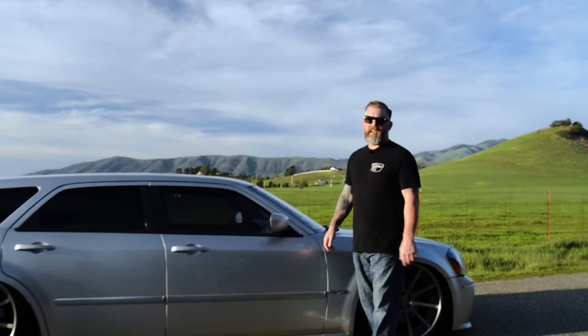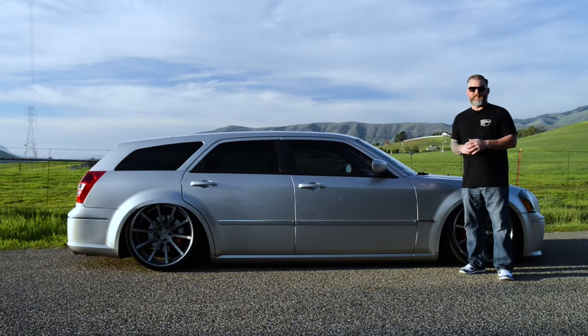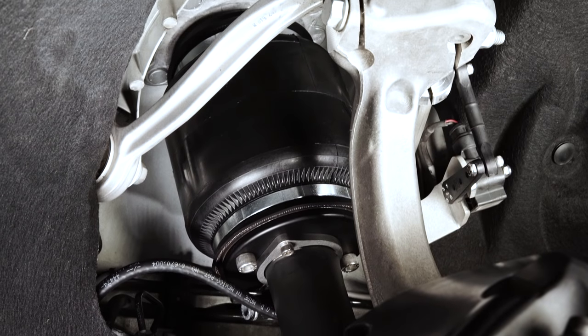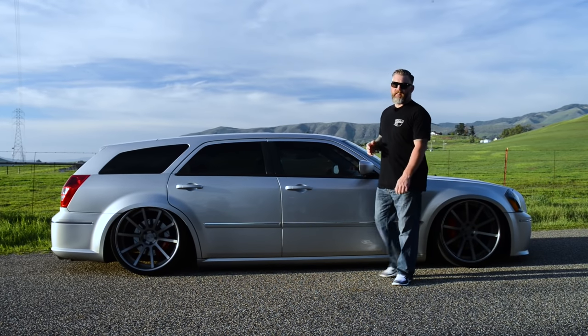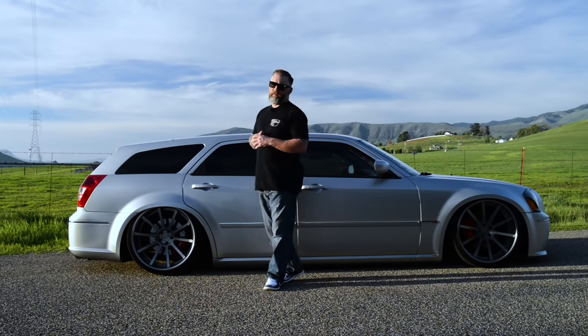Here we have a Magnum SRT8 on air suspension. Behind the fender lies the air spring. It fits right in where the steel coil spring would be. However, the spring gives us the added functionality of adjusting our ride height through our air management system. Coming from the air spring will be a section of DOT airline. This will travel from each air spring back to where the valve manifold is installed.